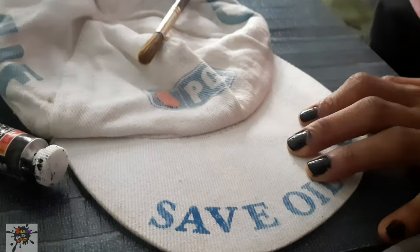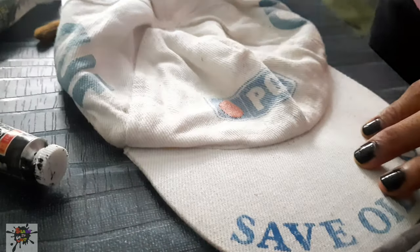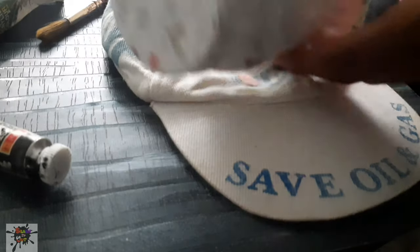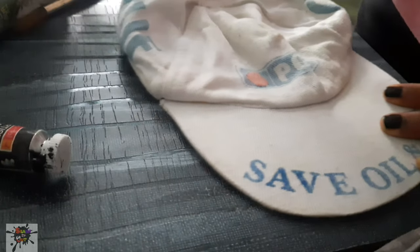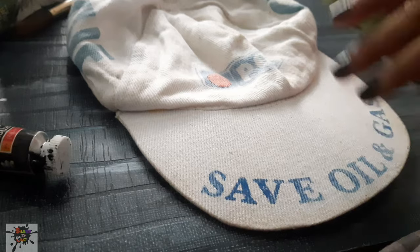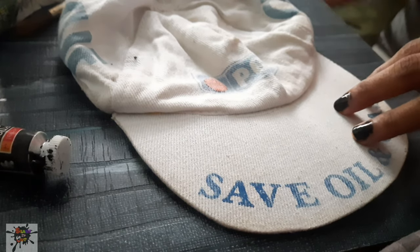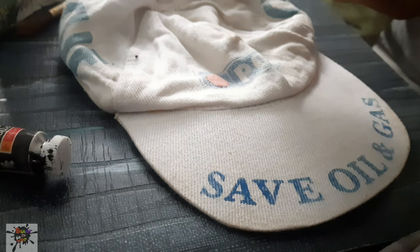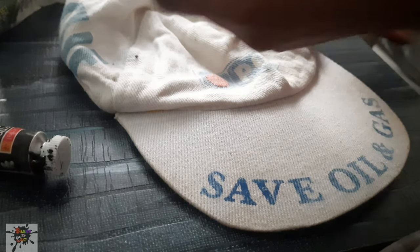We will need a cap. This is my old cap — you can see some colors. This is your choice. You will need texture white. If you don't have texture white, you can use a white acrylic color. I will use a texture white base coat. You can use a flat brush for the base coat.